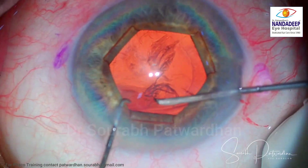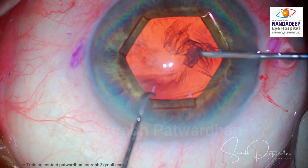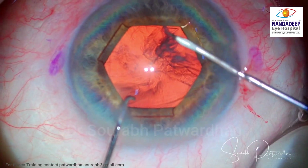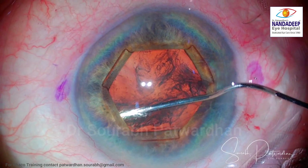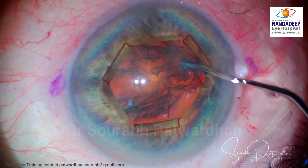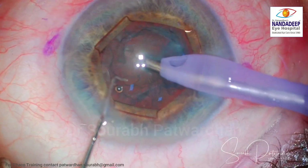It gives a dilation of around 5.5 millimeters, which is more than enough. We know the pupil is not going to become smaller during surgery, so this much stretch on the pupil is quite sufficient. It is not going to cause any sphincter damage. The patient also has a slightly shallow anterior chamber and some pseudo-exfoliation.